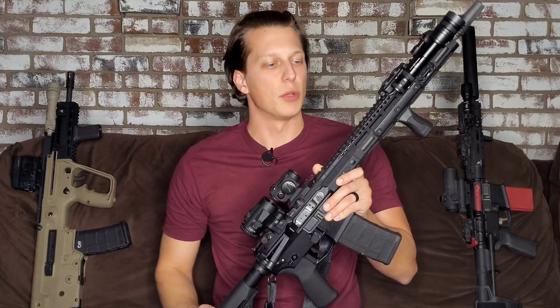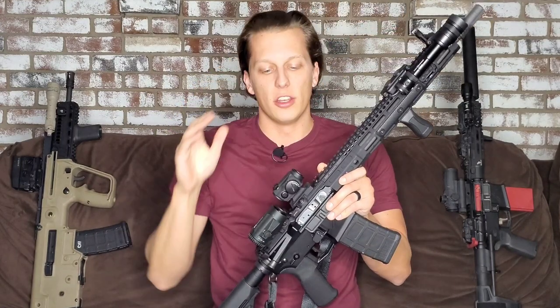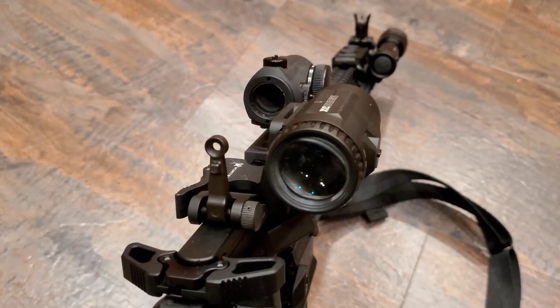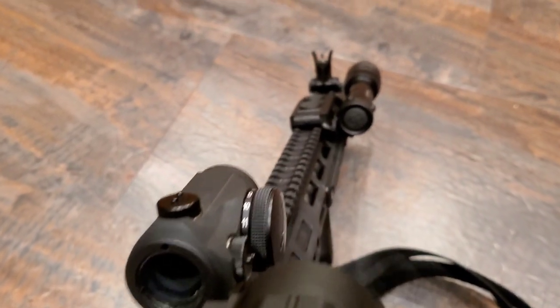Backup iron sights I find very important — just in case your optic goes down you still have an ability to aim the gun. They don't add much weight, don't take much rail space, and they're not that expensive.